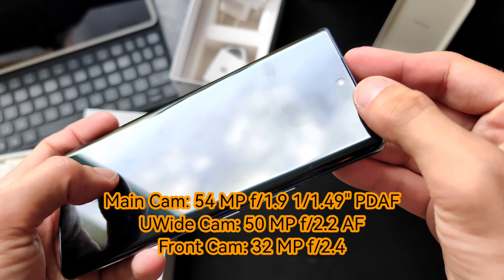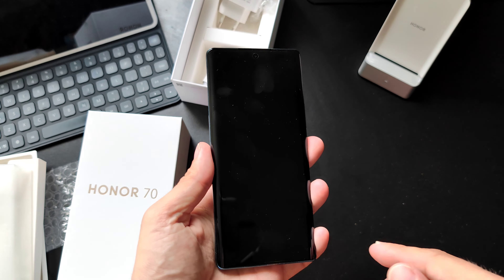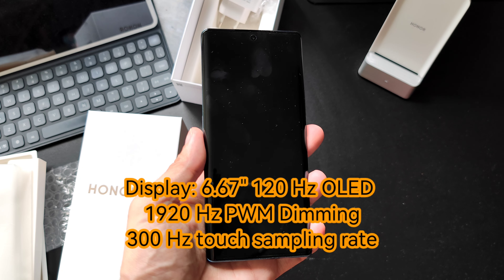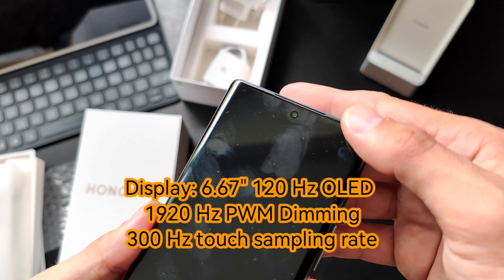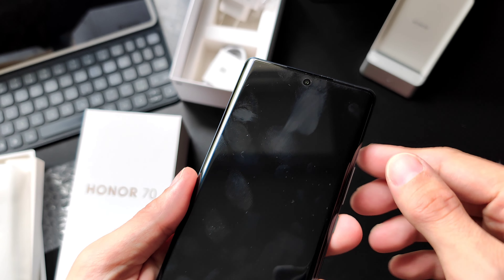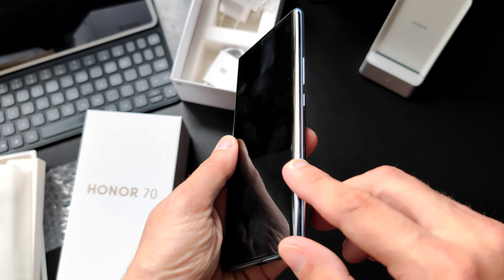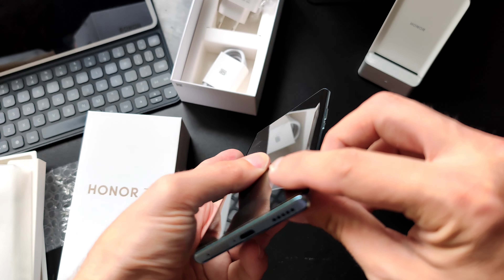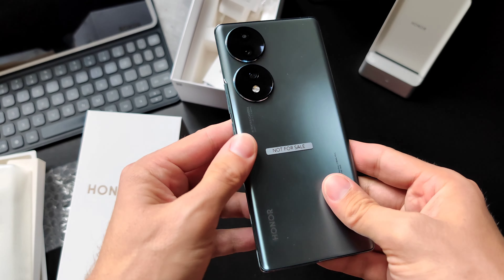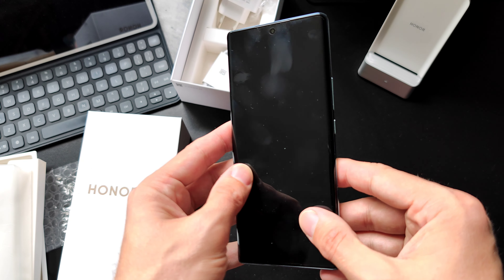Together with the 32-megapixel front-facing camera, the display is 6.67 inches — an OLED screen with a 120Hz refresh rate. The camera cutout is pretty small. There's a screen protector already on it, which is why you see some smudges, and the screen is curved to the edges. It feels thin and light, as thin and light as the Honor 50, and I really like that they kept this form factor.